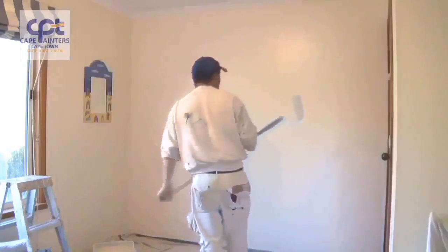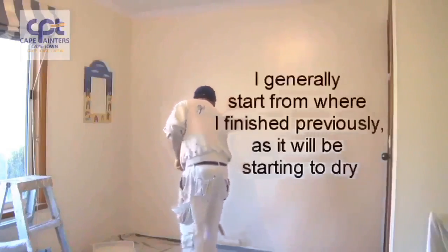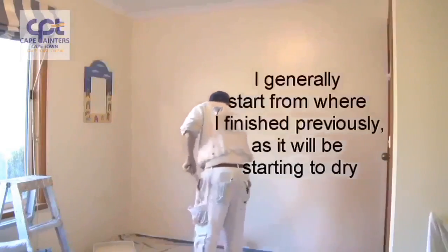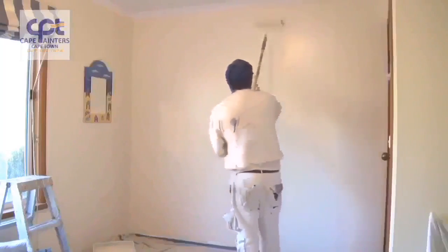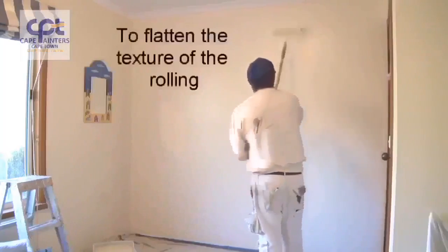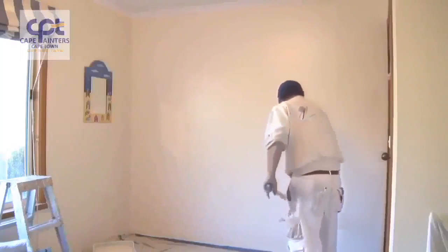Now I've got to roll it all out. There are two ways — some people like to go back from the corner into what they've just done, and that's fine. When you're rolling this out, it's only lightly — you're lightly going back over the wall just to flatten the texture out of the roller. This way you'll end up with a smoother, even finish.